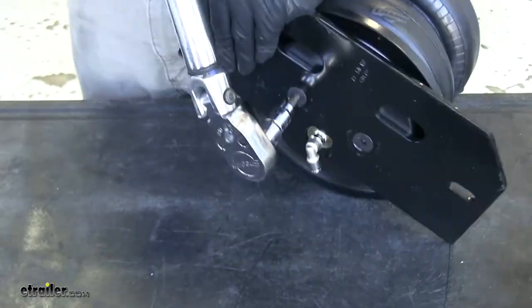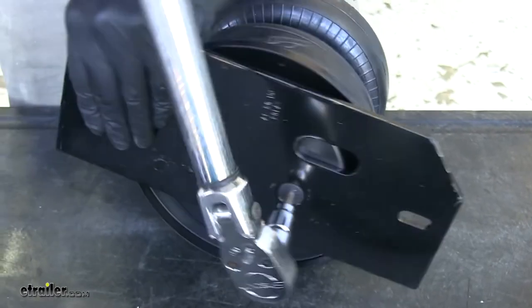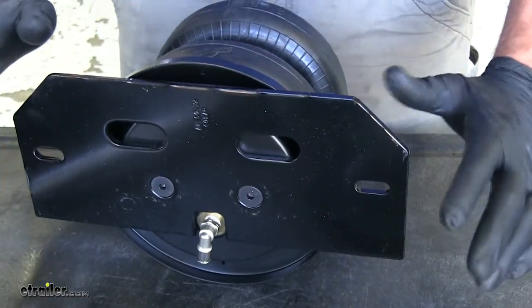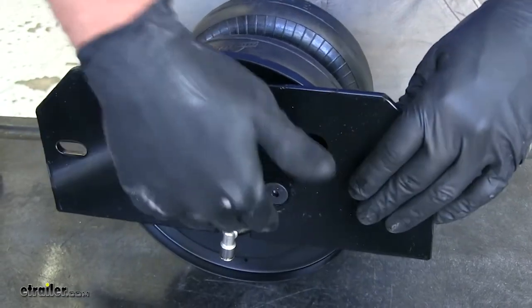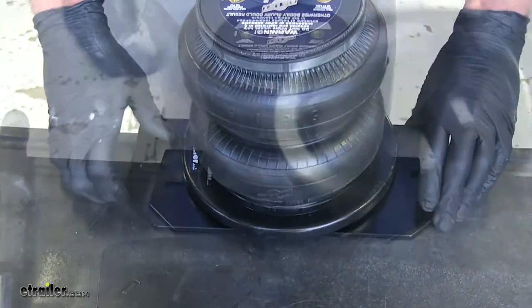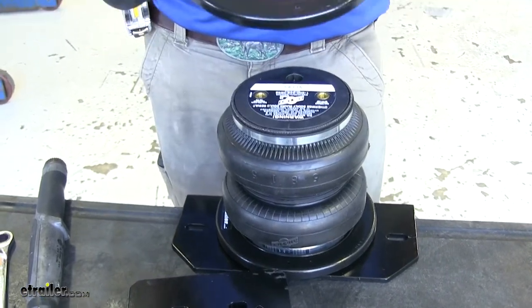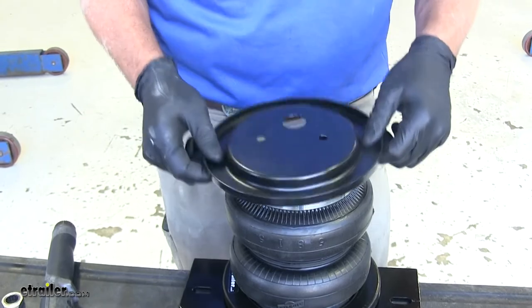Now we'll torque these down to the specifications in our instructions. Now we're going to flip this over — let it overhang slightly so you don't worry about damaging your air fitting. Another roll plate goes in place, but remember we're reversing this one — we want the rounded edges towards the airbag.